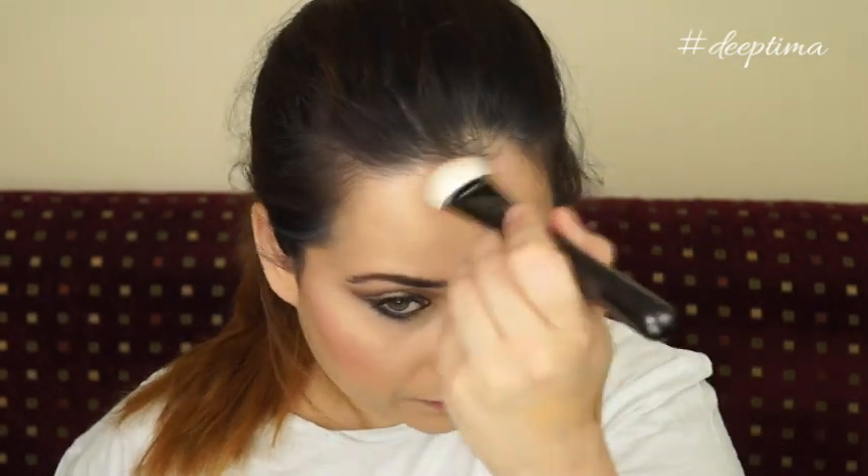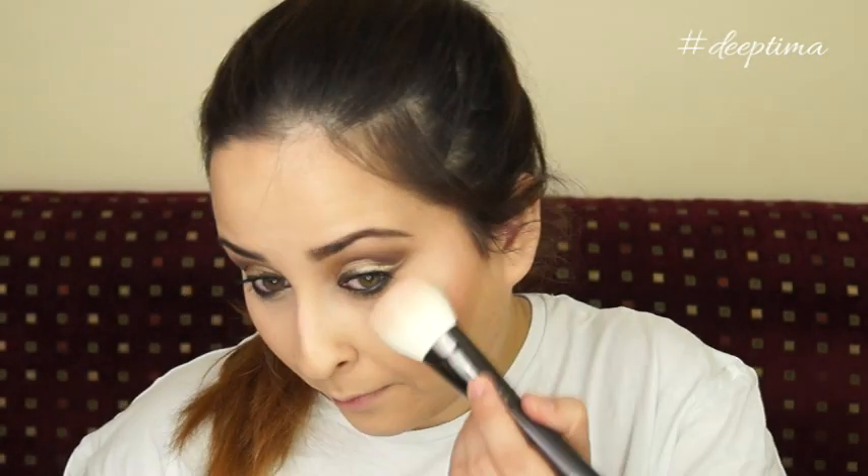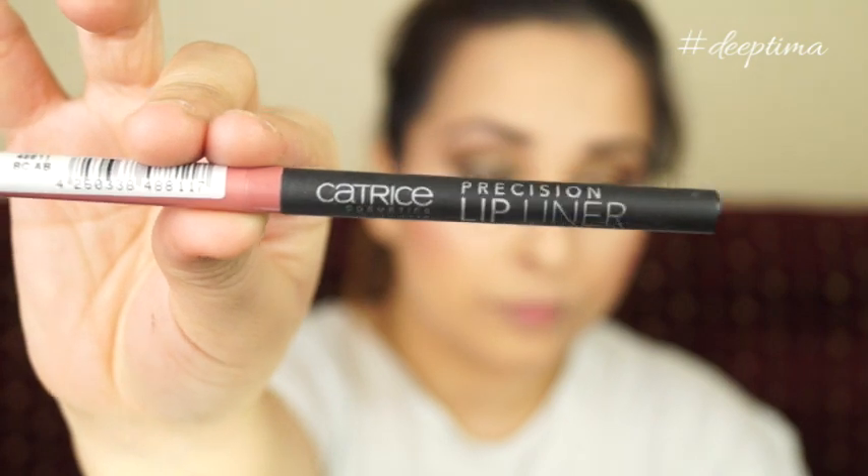Using my favorite Sleek Contour Kit, I'm slightly contouring my cheekbone, forehead, and jawline. If you want to make your face look slimmer, try contouring your jawline — it makes a lot of difference. I don't do it every single day because sometimes I like the full, chubby look — it looks youthful and bubbly. Just blending everything nicely and then applying my highlighter — the usual Sleek highlighter.